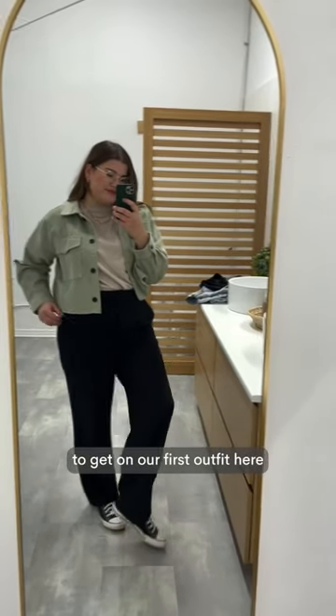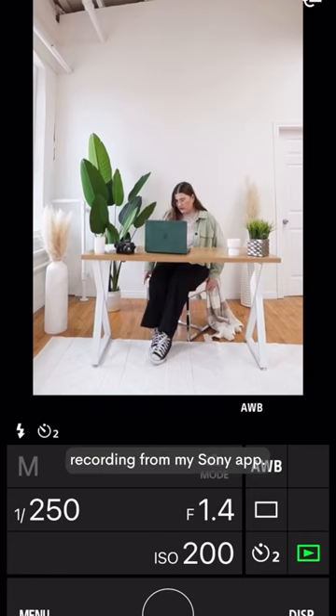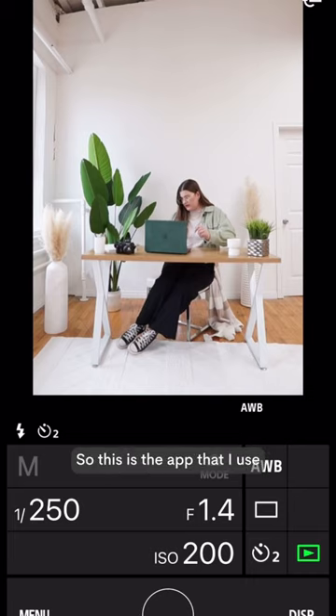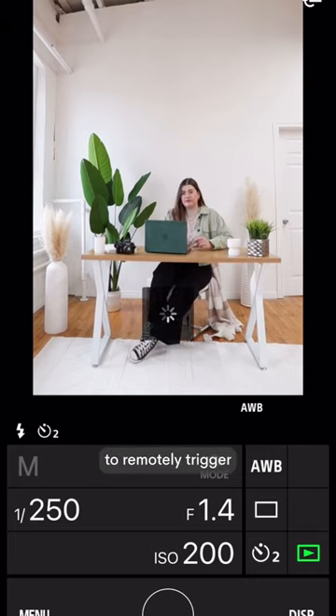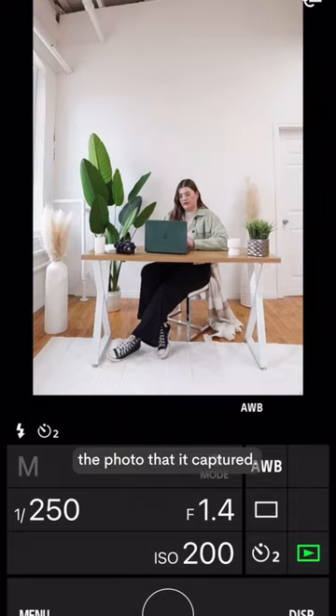Time to get on our first outfit and do some posing for the camera. This is actually a screen recording from my Sony app — the app I use to remotely trigger the shutter on my camera. So you can see I got my pose, press the shutter button, and that's the photo that it captured.